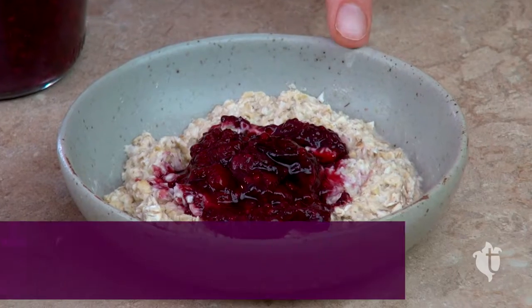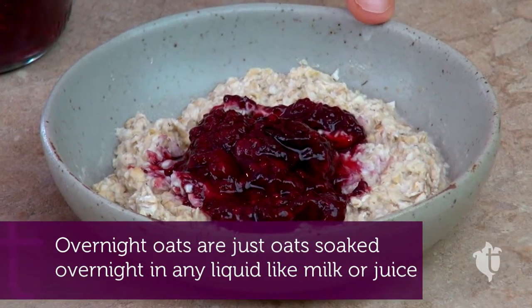Now you might be tempted to just take a spoon and eat it right out of the jar, which you could because it's really good for you. But I'm going to recommend a few other options. We have here some overnight oats — you can just dollop it into that.